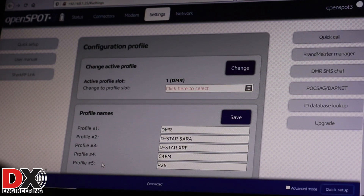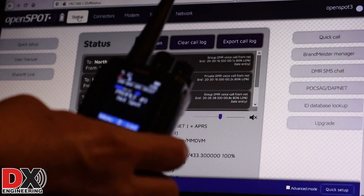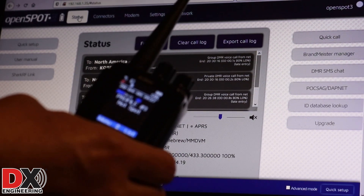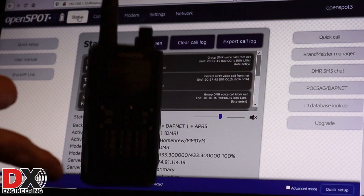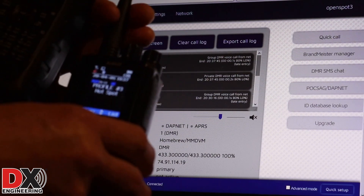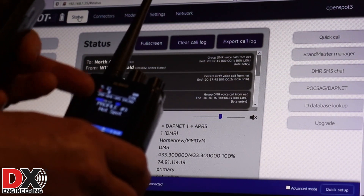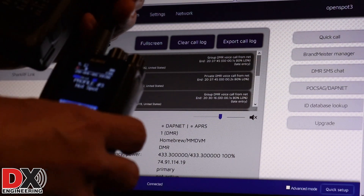I'm going to show you that now. I'll go back to the status screen so you can see what we're doing. I have a DMR radio here set up, and I've also got a D-Star HT. For DMR, you just set up talk groups 9001 to 9005 — whatever talk group you set up corresponds to the same profile number. So 9001 is your first profile, 9002 your second, and so on. I have five talk groups set up on this DMR radio.